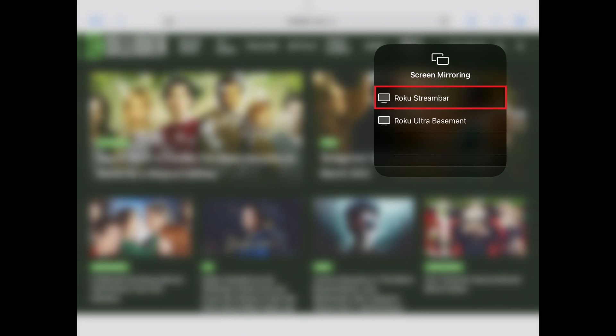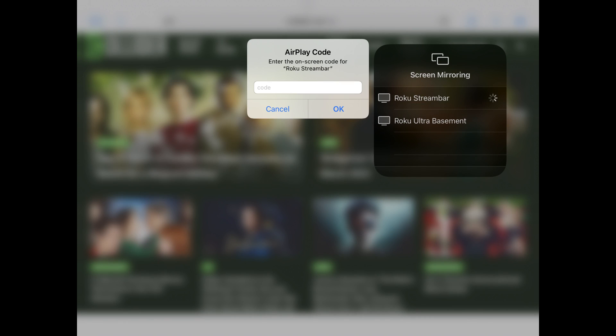Step 3: Tap the device you want to mirror your iPhone or iPad screen to. In this example, I'll choose my Roku stream bar. An AirPlay code window pops up.